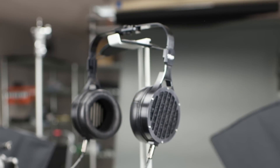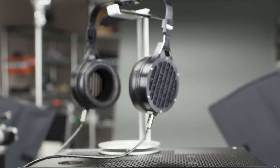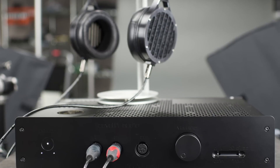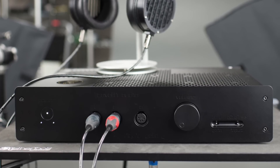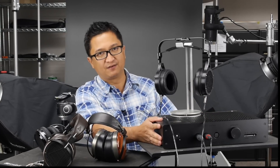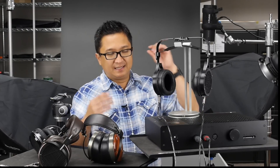The other amps with the Abyss are very, very good — excellent — but the Liquid Gold with the Abyss AB1266 is simply one of the best headphone systems I've heard in a long time, and one of the best I've heard period. I've heard the AB1266 with other headphone amps and it's very special even with those — I love the headphone — but with the Cavalli Audio Liquid Gold it's just even more special, to the point where it's one of the best headphone systems maybe I've ever heard.